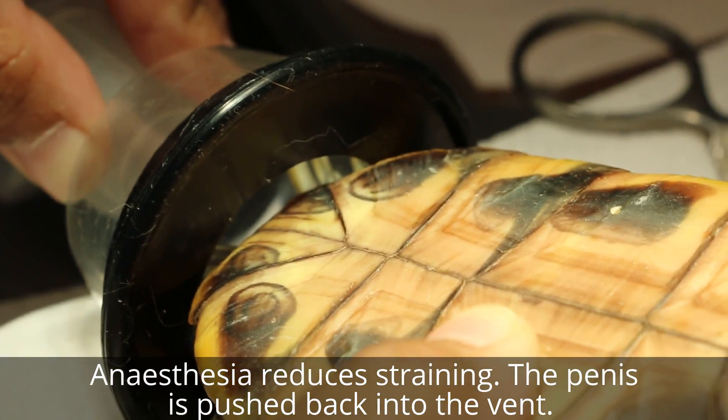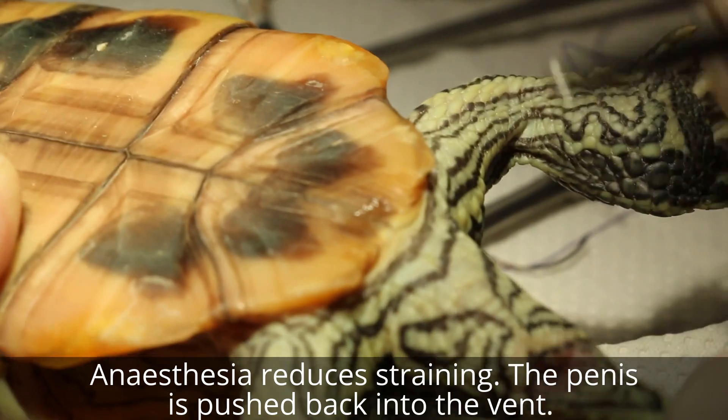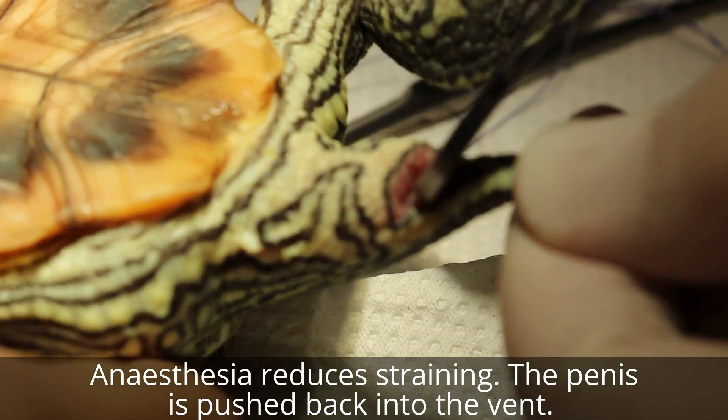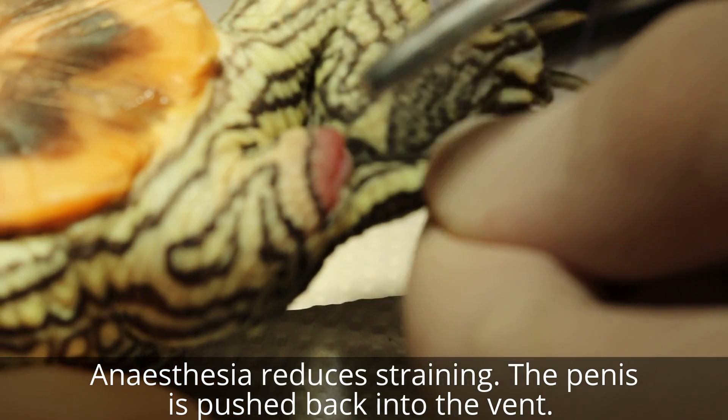Under anesthetic, you can see everything goes in - this is the vent. So I push it in as far as possible. This is the gas, it's at 5%. See that - 5% isoflurane.